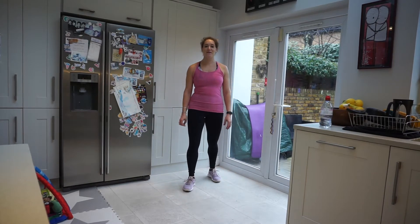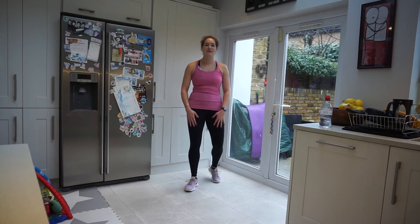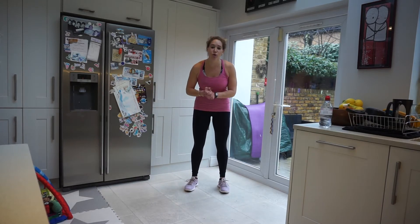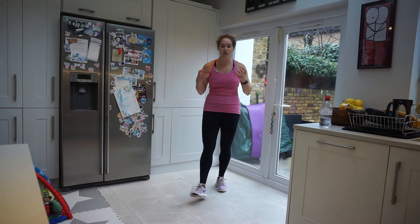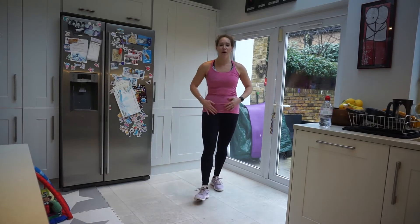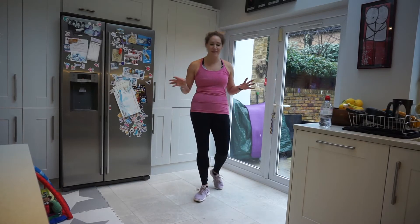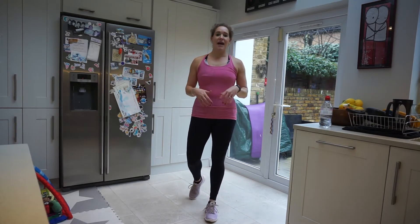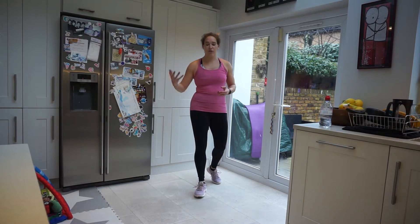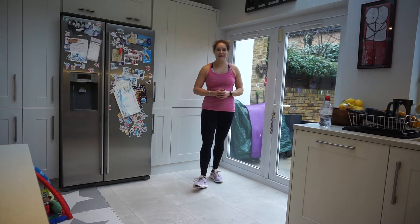Hi everyone, and I hope we are doing amazingly well. Welcome to the London Mums Fitness YouTube channel. So today we are doing a 200 rep abs challenge. We've got 10 different exercises, 20 reps each — that's 200 reps focusing on the whole abdominal area. We'll also be raising that heart rate. No equipment is needed whatsoever. Take each one at your own pace, pause if you need to. I'm going to go through my 20 reps nice and slowly so you can follow along. Let's get started.